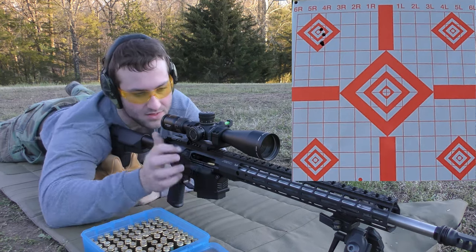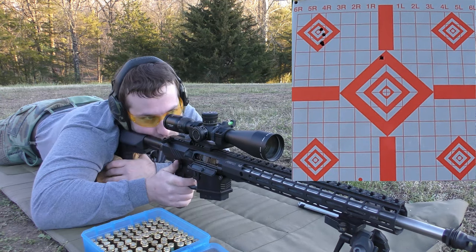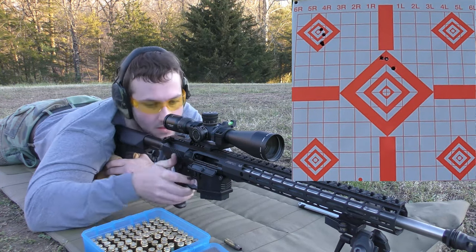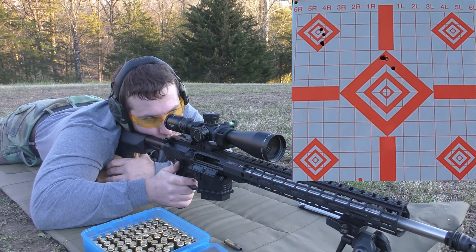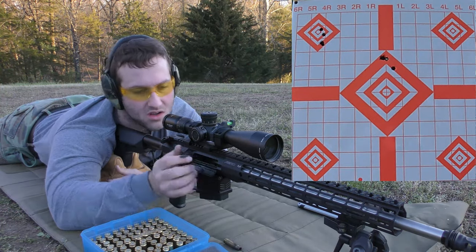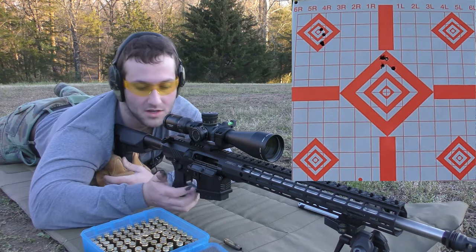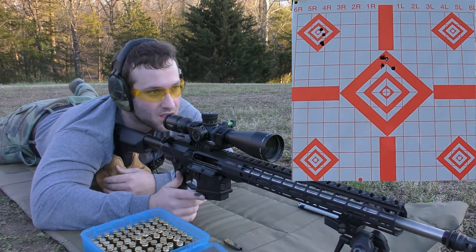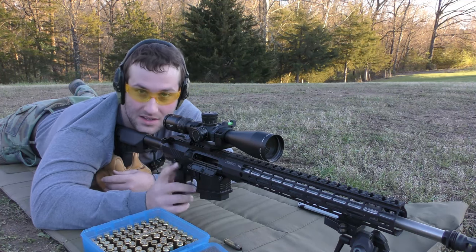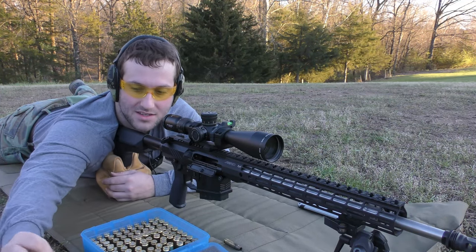Considering that next shot went right where I wanted, that's actually kind of encouraging — but y'all have to remind me not to get my hopes up. Next we have 39.6 grains of IMR-4064. I don't know if there's three in one hole — that would be some stroke of luck. It actually didn't look too bad. Camera needs a new battery, so I'm going to replace it and keep shooting.